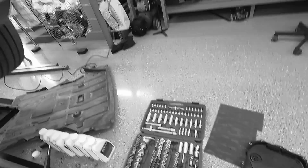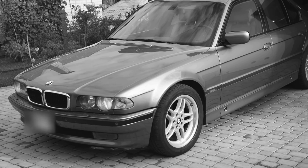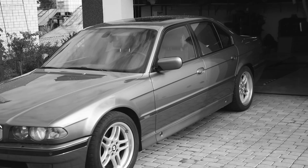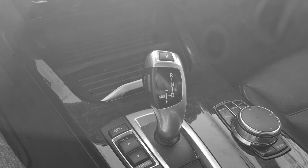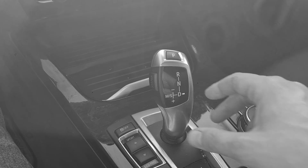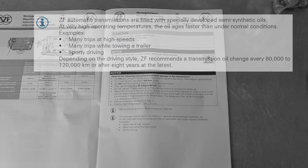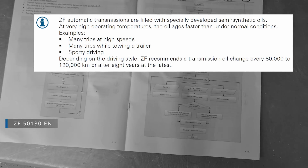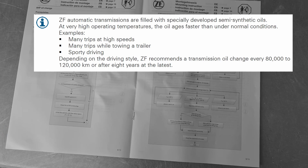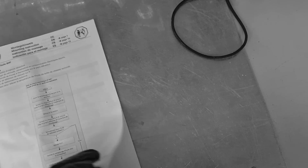Those ZF gearboxes are quite reliable and durable. For example, my old 7 Series has half a million kilometers on the odometer, and the gearbox still runs quite well with slight shifting defects. But your gearbox will wear out much faster if you don't change the oil regularly. The older ZF oil change instructions stated that the oil in the 8HP45Z should be changed every 80 to 120 thousand kilometers, and for the M cars, more often.